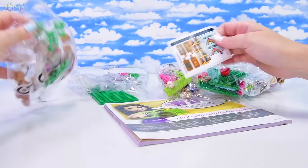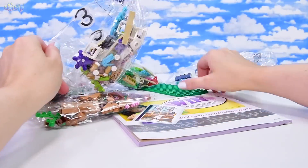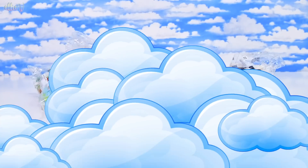We have got some stickers, we've got five bags, a little green base plate, and our instruction book which looks exactly as I expect it to look. So that's nice.